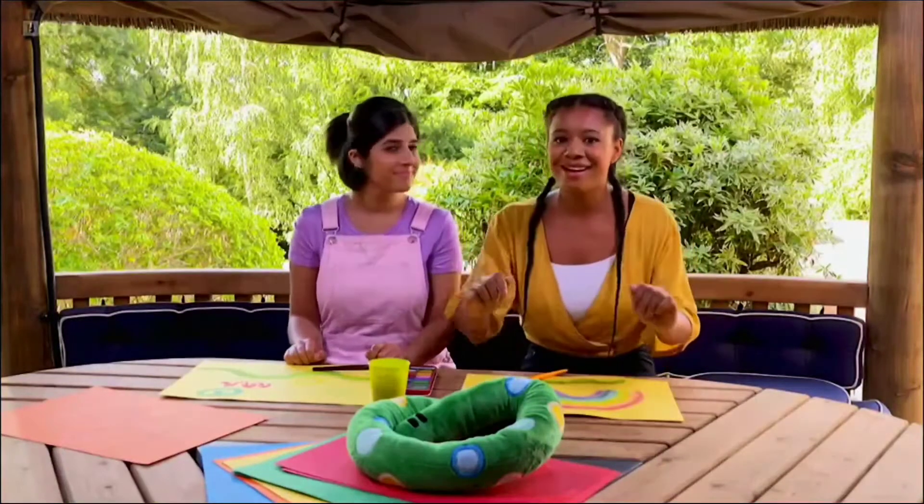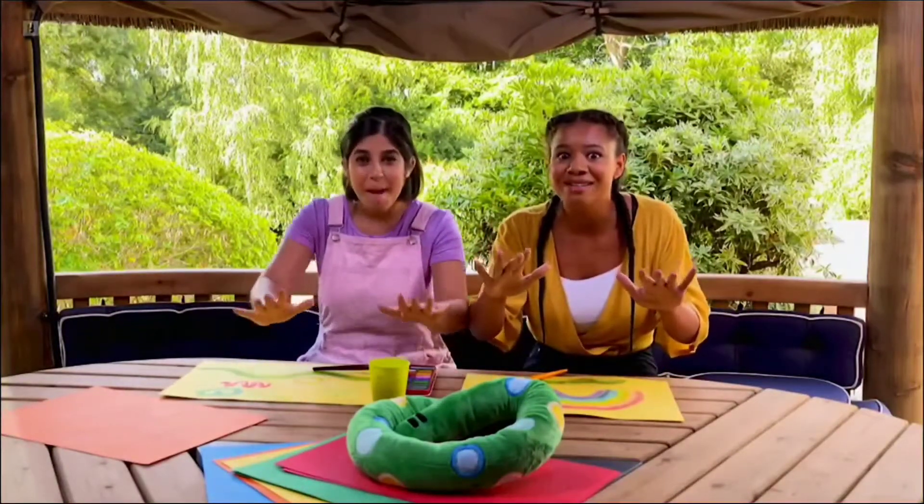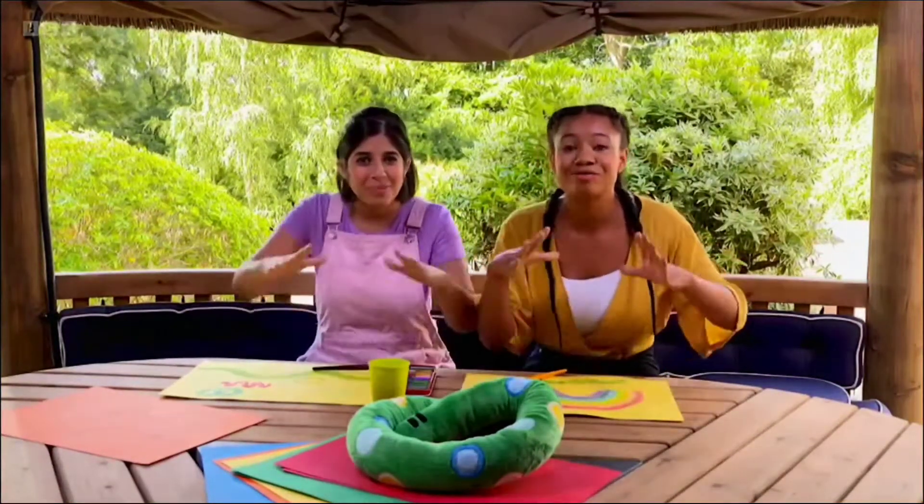That reminds me of a song, Over the Rainbow. It's all about whether there could be a magical world over the rainbow. Shall we see how it goes? Yeah. Wiggle your fingers, make sure you're steady, and we're ready.